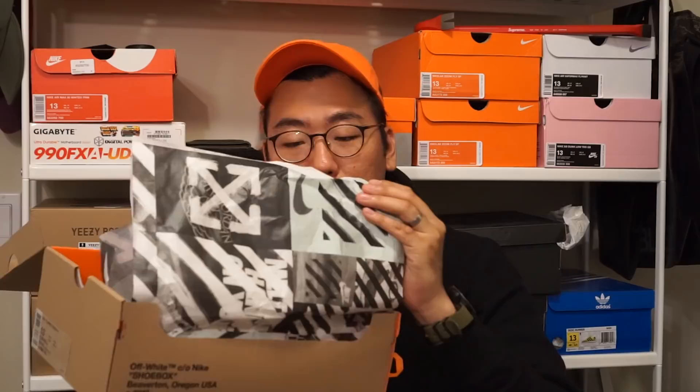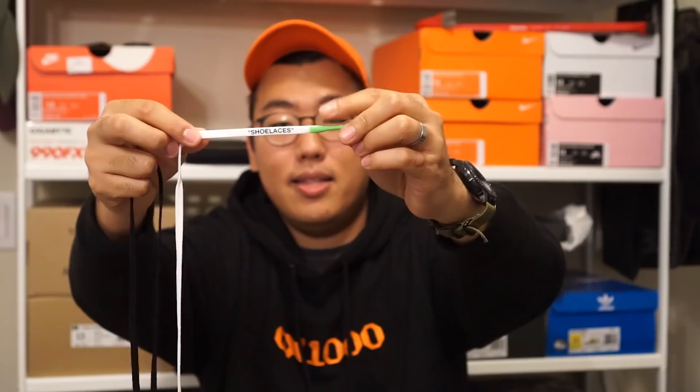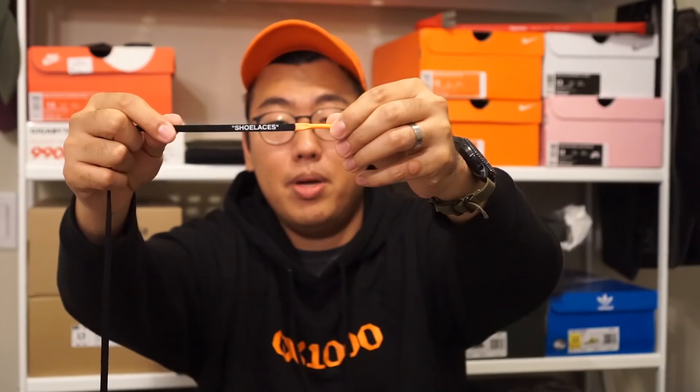Inside the box there's some Nike X Off-White tissue paper. You get an extra set of nylon rope laces — a set of black laces and a set of white laces. The tip of the laces is super interesting: they're dipped in a rubbery material. The white laces have a green rubber tip and the black laces have an orange rubber tip, which adds a little pop of color to your shoelaces. I really dig it.